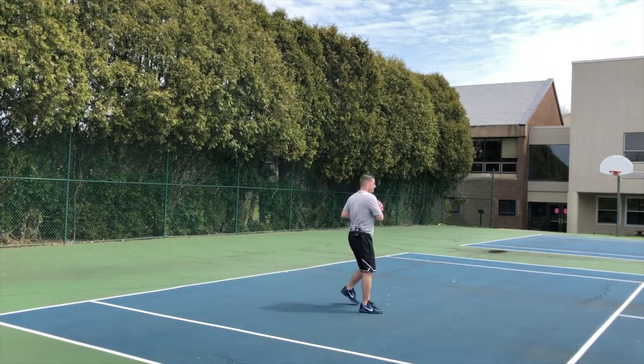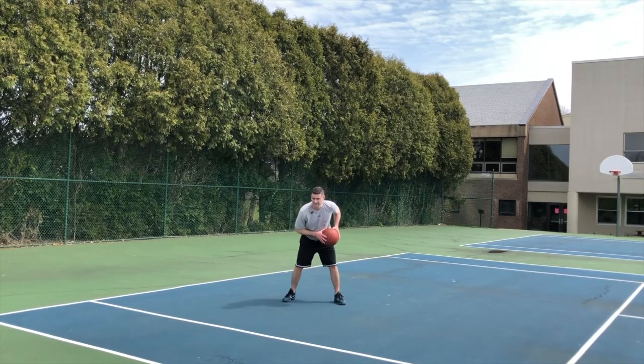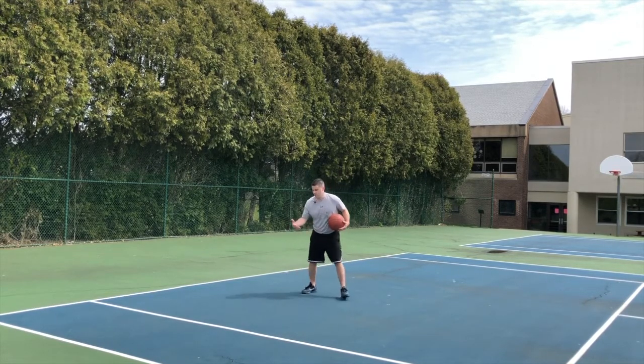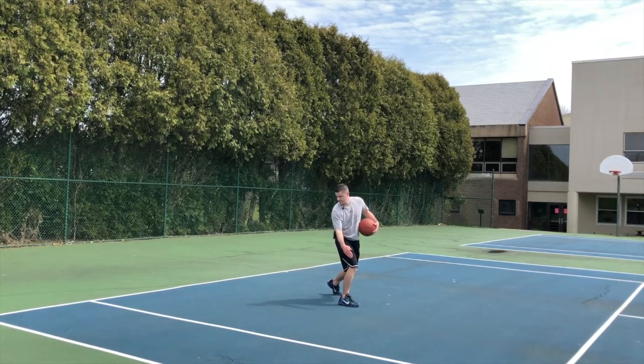When you're in a game, let's say we reverse pivot, diamond the ball, catch it straight on. I jab — I'm trying to find an angle. The defender moves, I keep moving, I jab over here. Now that defender goes over here. Look at the space over there — it's open.